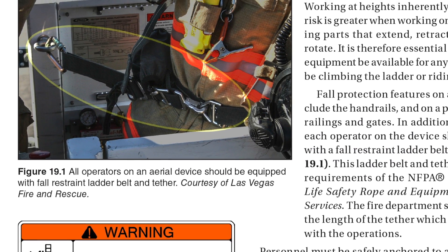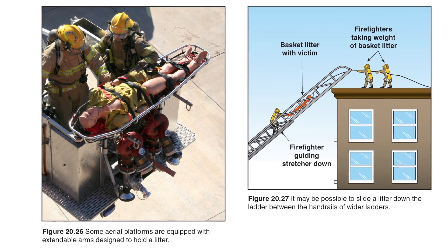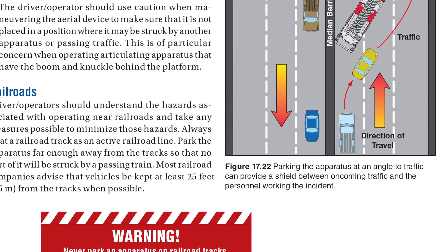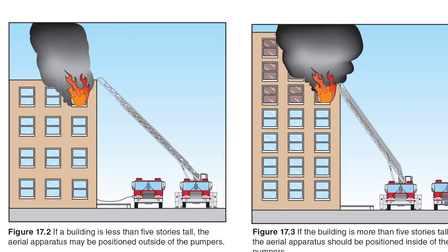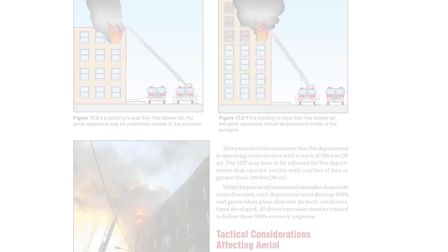How to be safer, how to stage an apparatus to keep people on scene from being exposed to traffic, or how to use an aerial device in metropolitan settings where there are very narrow streets, high-rises, high power lines — it's very much a more updated approach to using apparatus out in the field.